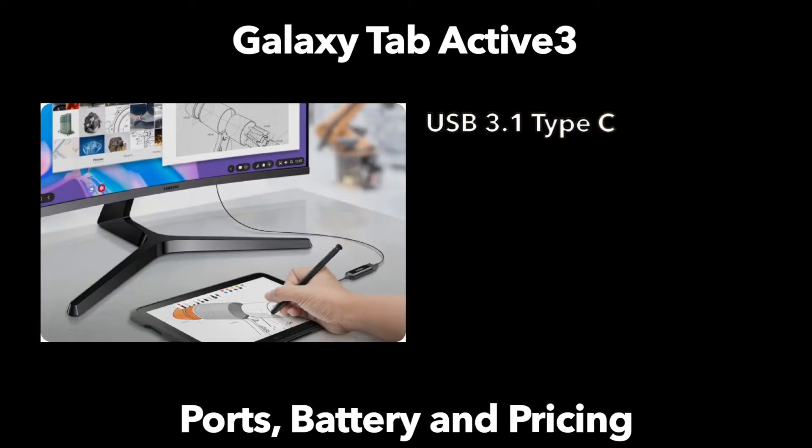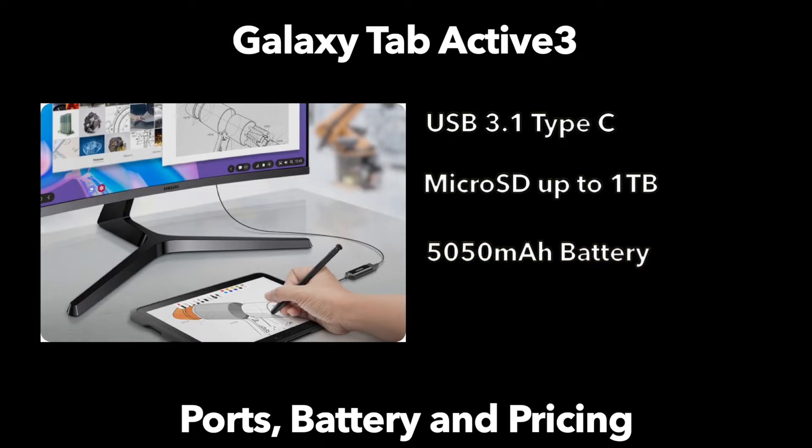For ports, there is USB-C and a microSD card reader supporting cards up to 1 terabyte. The removable battery is 5,050 milliamp hours. For increased security, the tablet also has a fingerprint sensor to unlock.